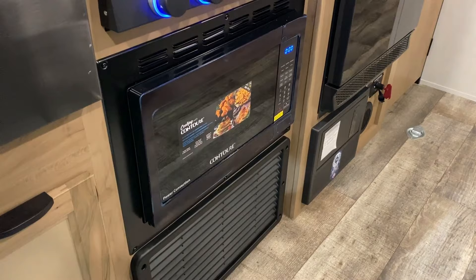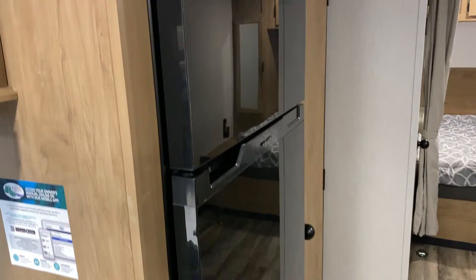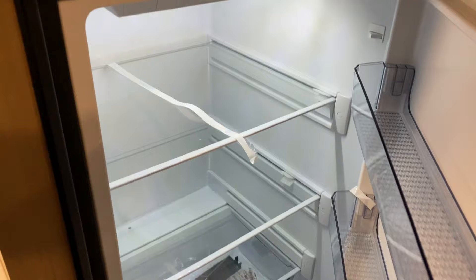Your furnace is at the very bottom. Right above that we have your microwave which is also a convection and air fryer — a nice new feature they've added. We have a 12-volt refrigerator — 12-volt only. We do have 100 watts of solar on the roof, so between that and your tow vehicle you can still run it the entire time while traveling down the road. It is much deeper than the older gas-electric units, giving you more storage inside.